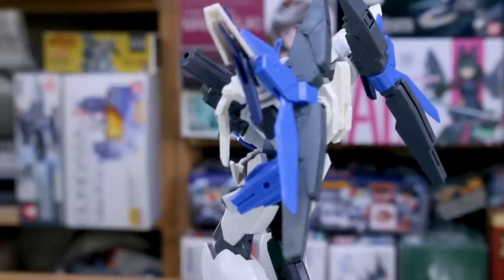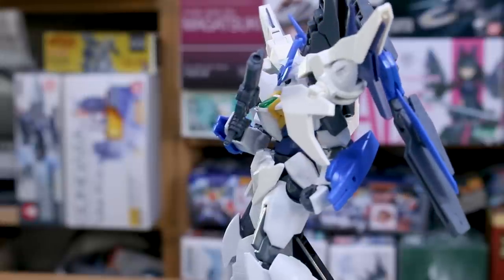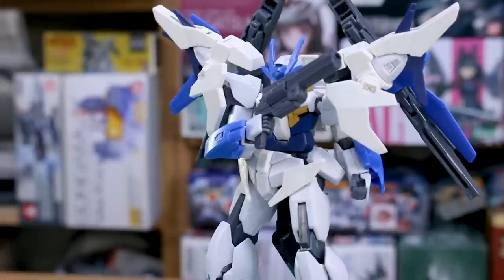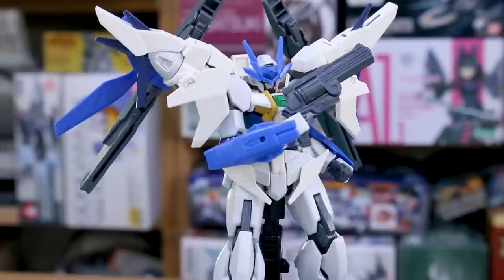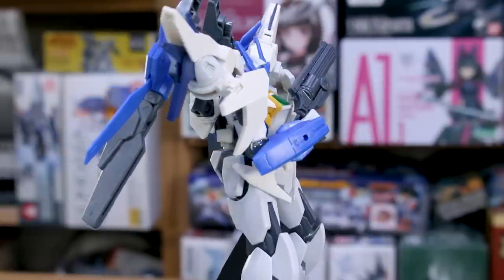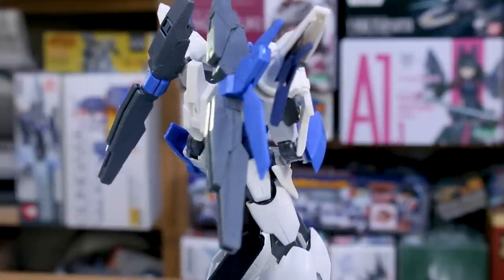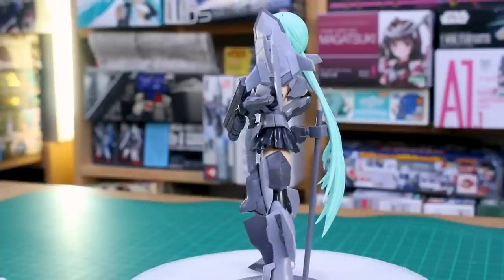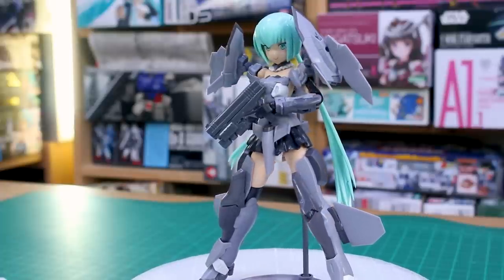Any 1/100 scale kit should be able to hold it in the hand without any issue. Frame Arms and Frame Arms Girl or Megami Device kits are also options, though for Frame Arms Girl and Megami Device these are probably going to look a little too large. Frame Arms are also 1/100 scale but usually a bit smaller than 1/100 scale Gundam kits. Somewhere around 1/100 scale is probably the best bet for mecha kits you're going to want to use these with.